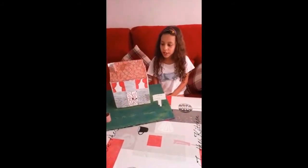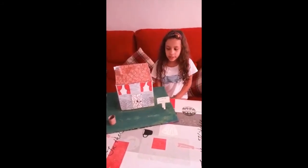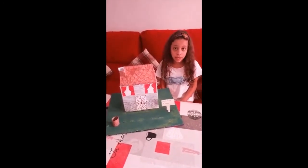Adiós. Hola a todos, hoy os voy a enseñar cómo he hecho esta casa. Pero antes de todo, os voy a decir que esta casa ya ha empezado en esta cuarentena, antes de que empecemos a salir a la calle.